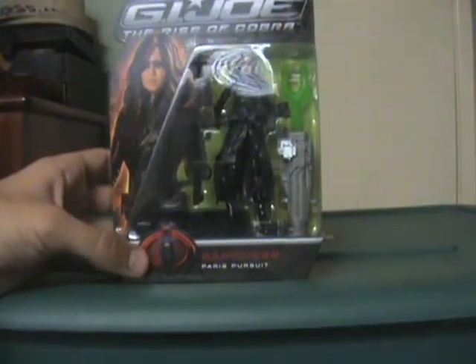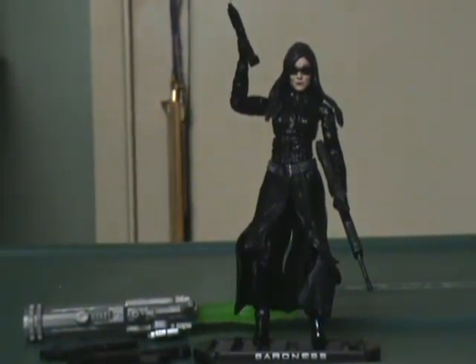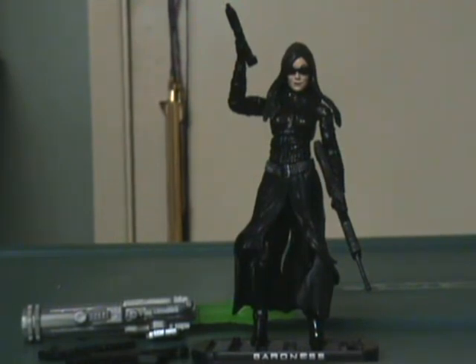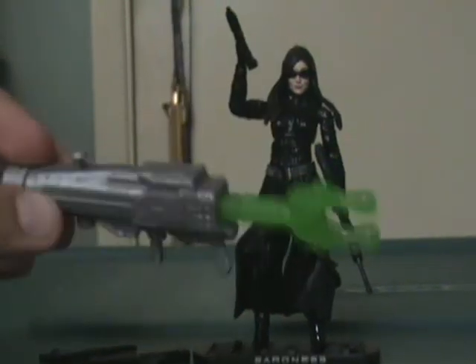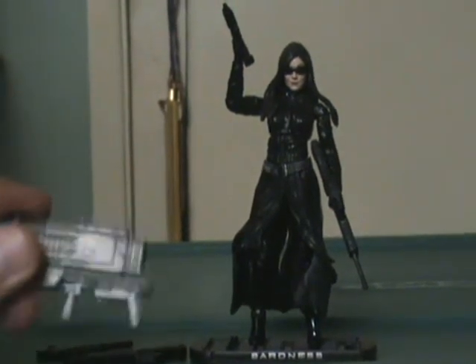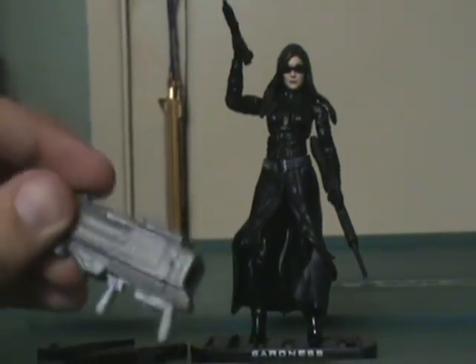Let's get her out of the package and find out what she's like. Here she's out of the package. She does have the oversized missile launcher, and it fires with a surprising amount of force — it only stopped because it hit the door. A lot of force behind that one, so that's going to be a lot of fun.